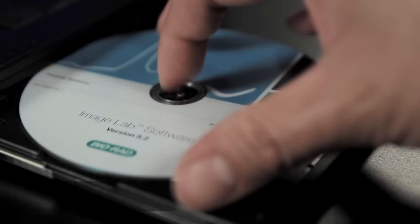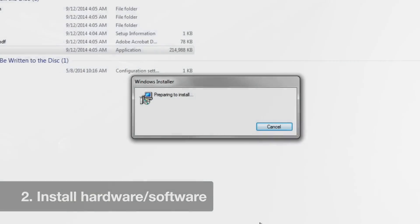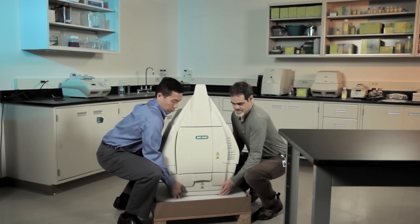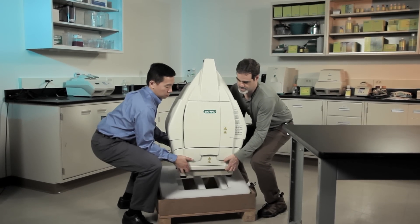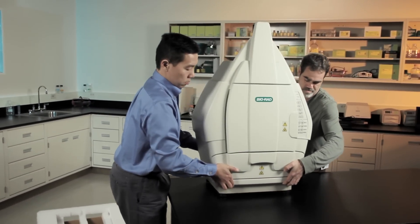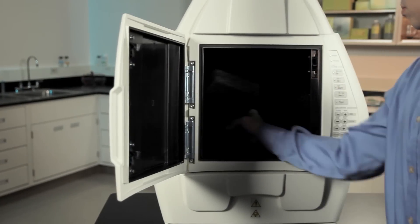Now insert the CD into the computer and follow the on-screen instructions to install ImageLab. With two people, lift the universal hood from the shipping crate and place it on the workbench. Remove the foam insert inside the hood.